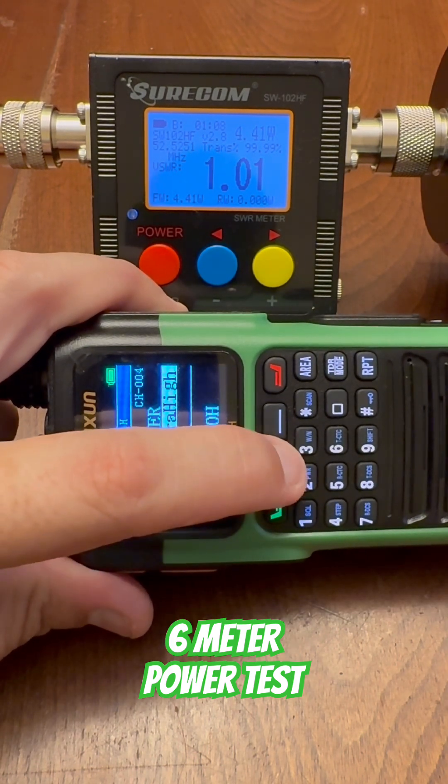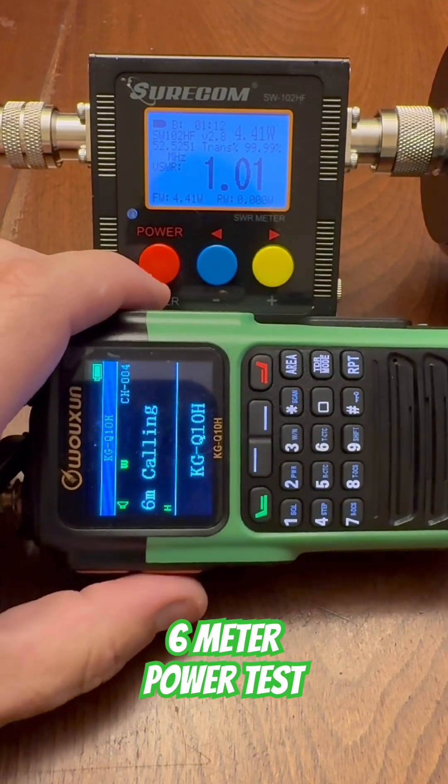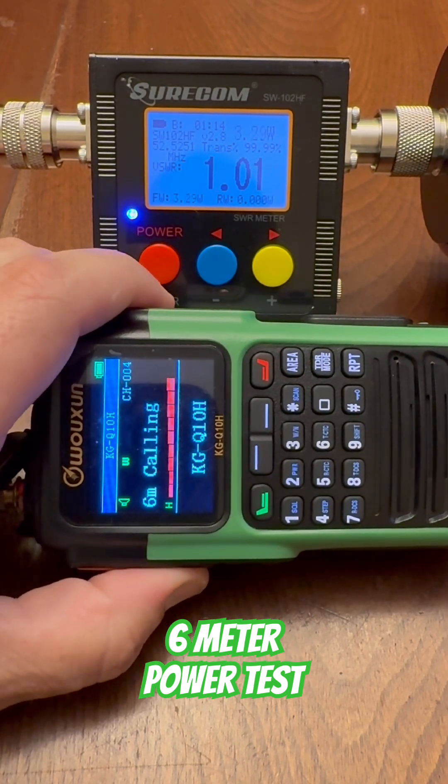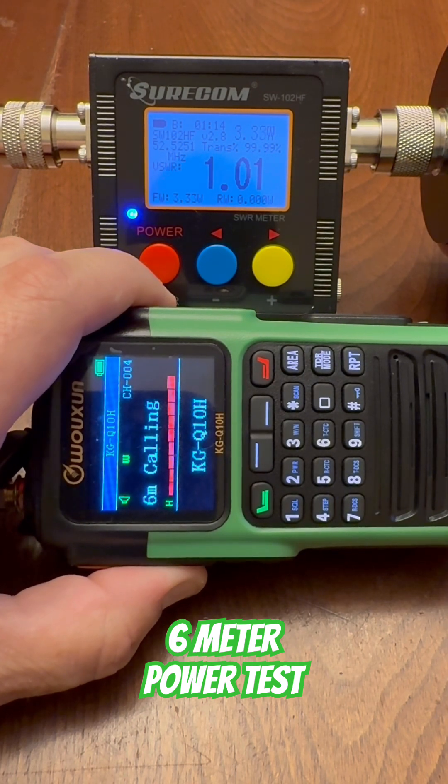Let's go to high power. We've got the little H there indicating high power, and on high power this radio puts out 3.35 watts.